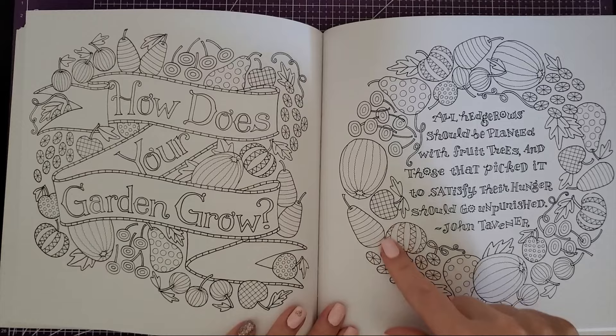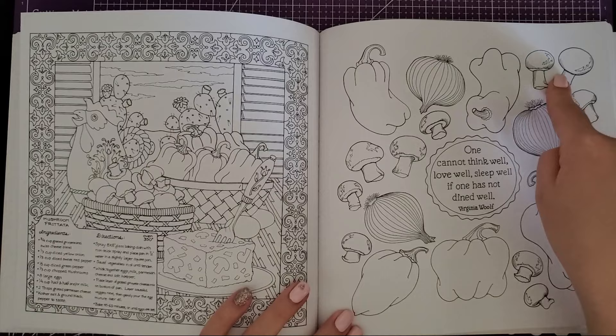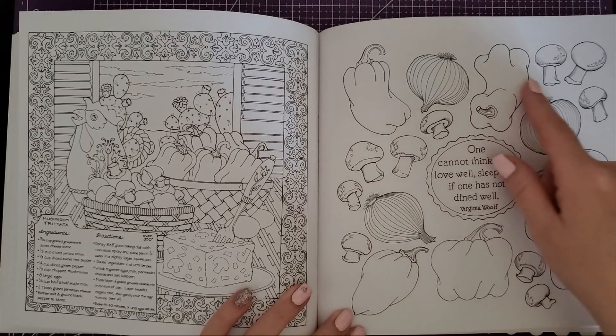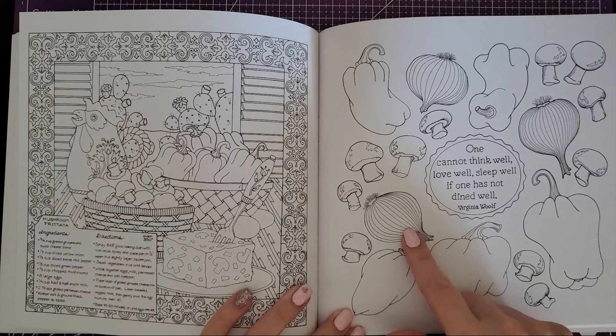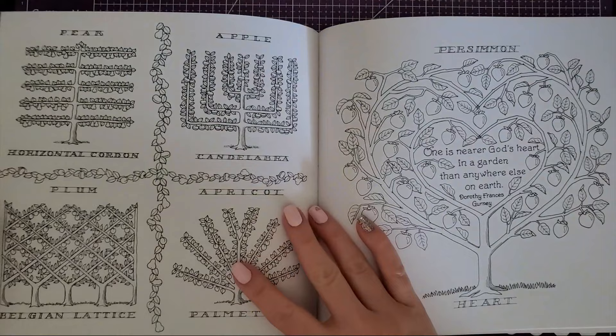'How does your garden grow' — another little saying with fruits that have patterns on them so you can color them all funky and have fun. Then here we have a mushroom frittata recipe — I love frittatas! Look at all these different little mushrooms, though they don't give you the names for these. There's an onion, bell pepper, what could be garlic, and what look like regular button mushrooms, but you could look those up and color for realism or not — it's up to you.